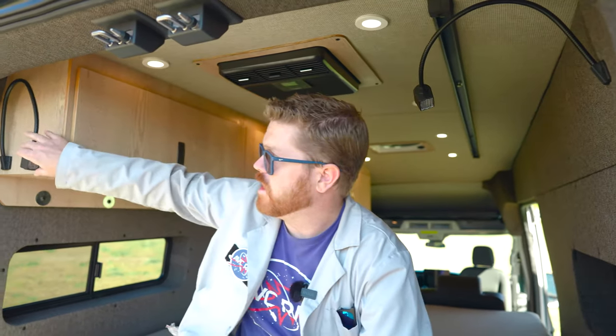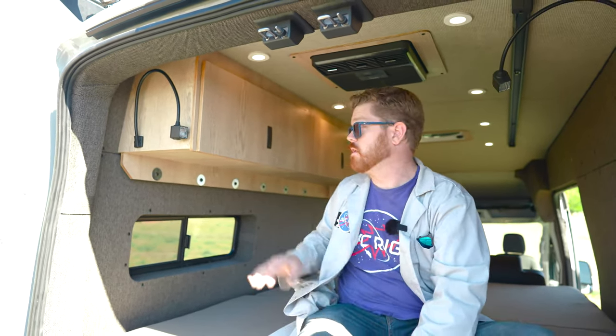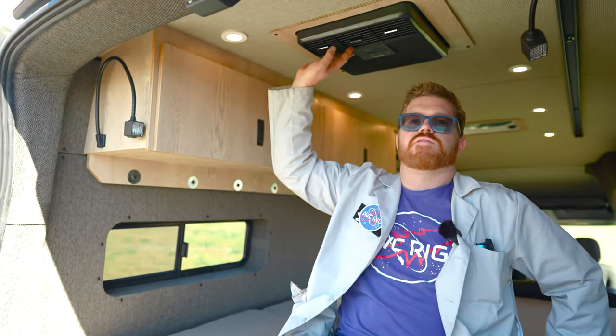Up on top of the bed we have his-and-hers reading lights on both sides so we can read a book at night. The other one is hidden behind the overhead cabinet and can't really be seen from the front. Inside the overhead cabinets we have USB to charge phones at night, and above the bed at the back we have the Dometic RTX 2000 12-volt AC unit. Thanks for joining me on this tour of our latest loaded gear hauler build-out. If you have any questions about this van let us know in the comments below. Don't forget to like and subscribe and we'll see you on the next video.